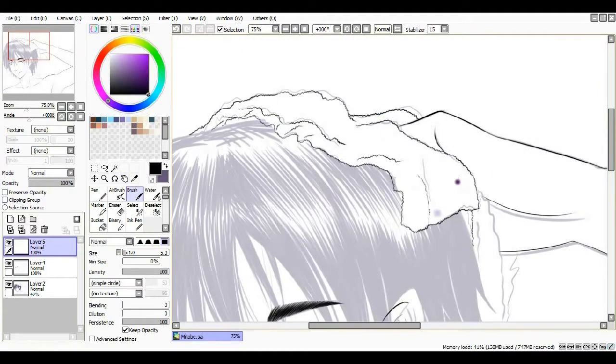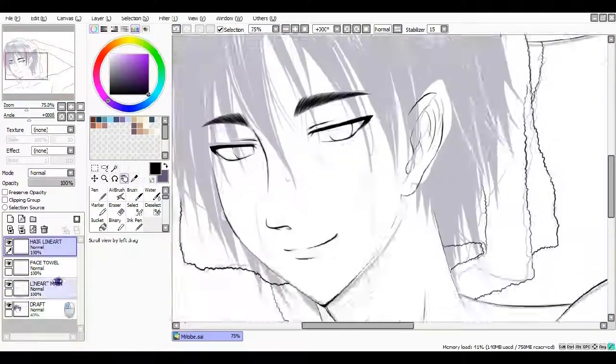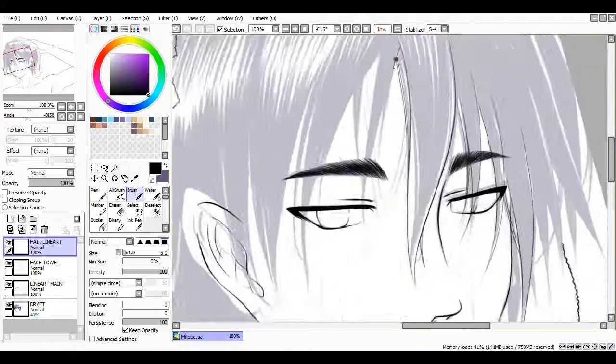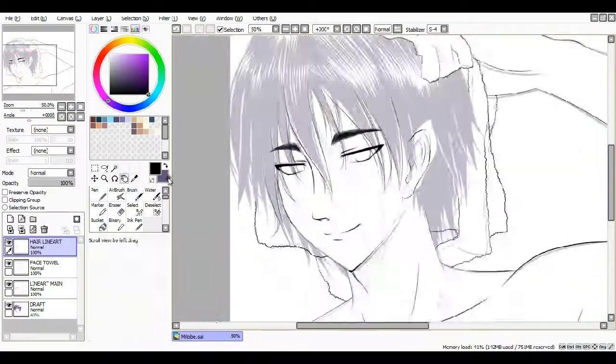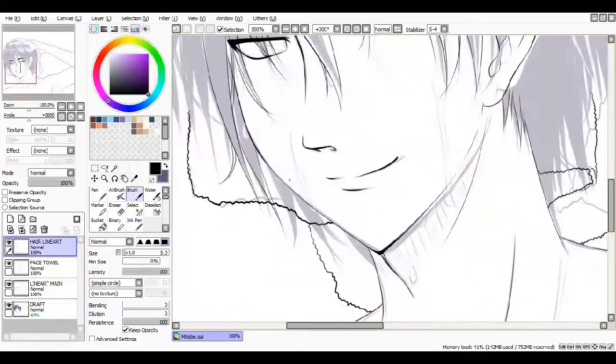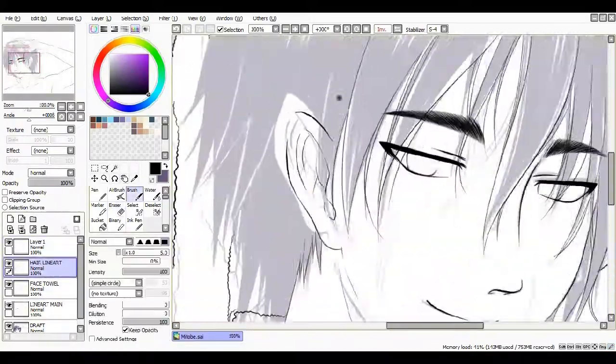For anyone out there who really likes Mitobe, they might actually appreciate it. Drawing this towel was really, really annoying because I had to keep wiggling my hand doing the lines. I really liked putting lots and lots of detail and lots of stray hairs into his fringe.